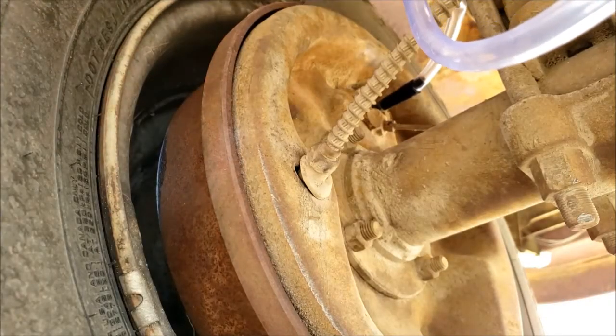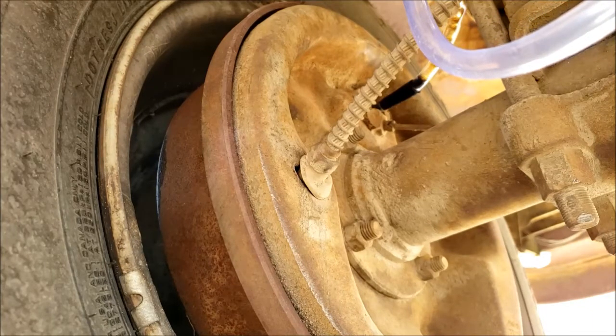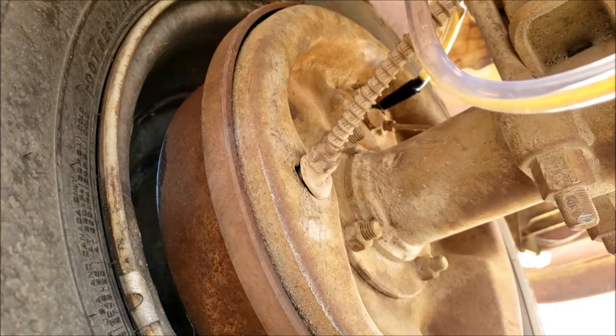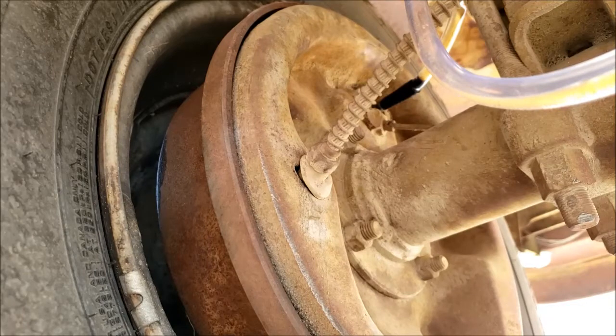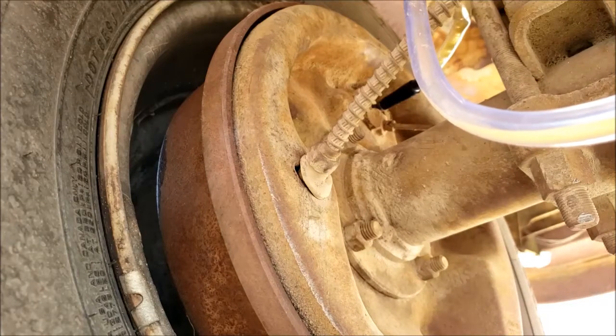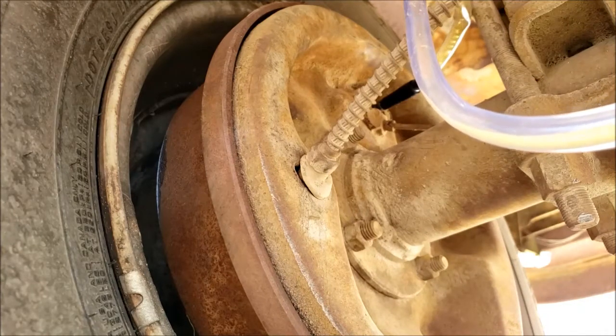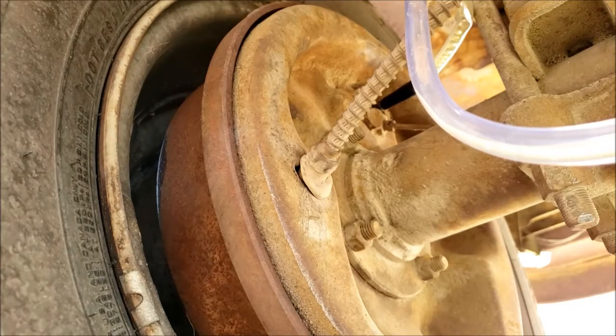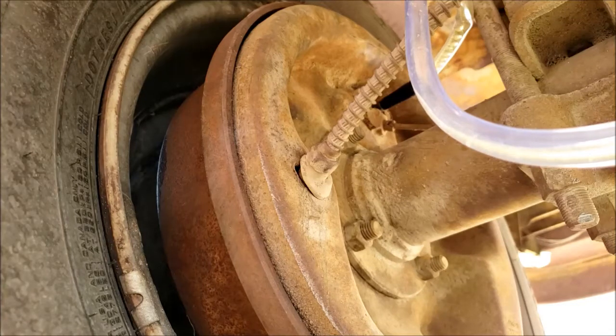Start pumping — hey, look at that, look at it go! It's a proud moment right here. I should probably get that valve a little closer though. That is some nasty-looking brake fluid — there's rust, dirt. I've probably put a couple gallons through here, honestly. Look at all that air. So far this kit is working pretty well.